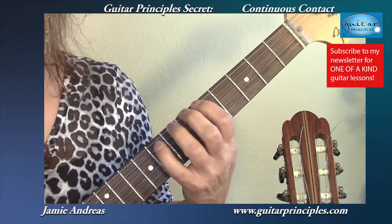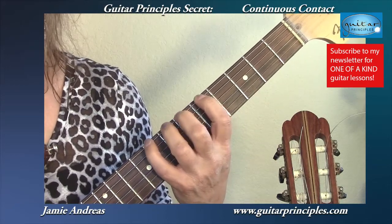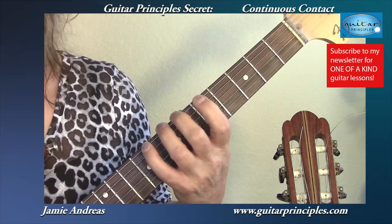What does it mean? I'm going to try to keep my left hand fingers always down on something, on some string. I'm going to try not to lift them until absolutely necessary, and often it isn't necessary.